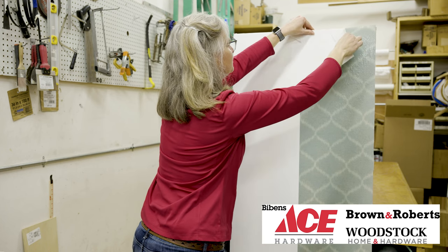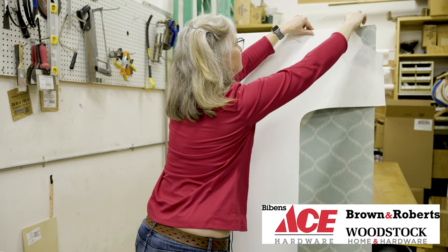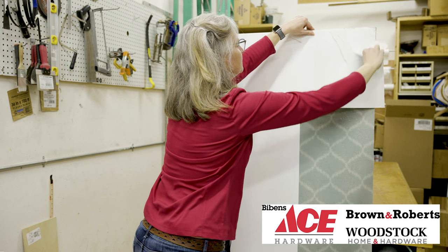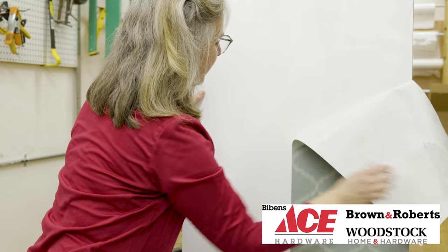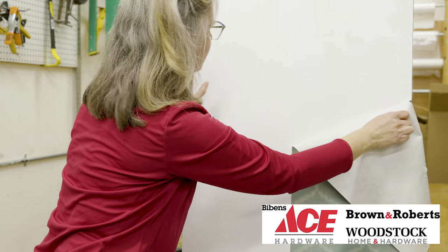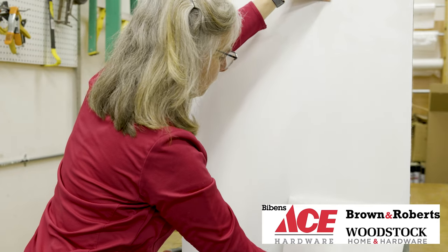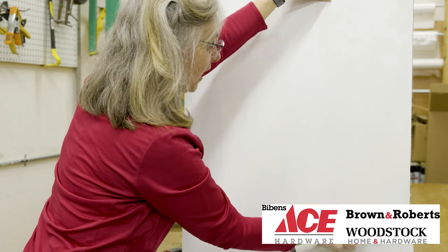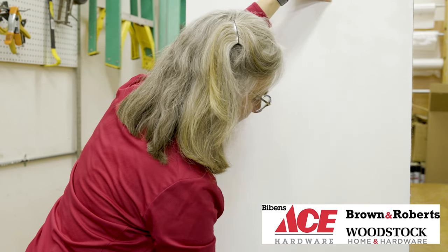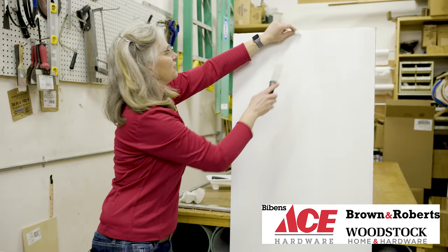Any little excess paper that doesn't come off, we're just going to spray again. Obviously you can't saturate it to the point where your sheetrock gets too wet, but the whole key to removing wallpaper is to really try to get it as wet as you can without the sheetrock absorbing it — because look, it just falls right off.